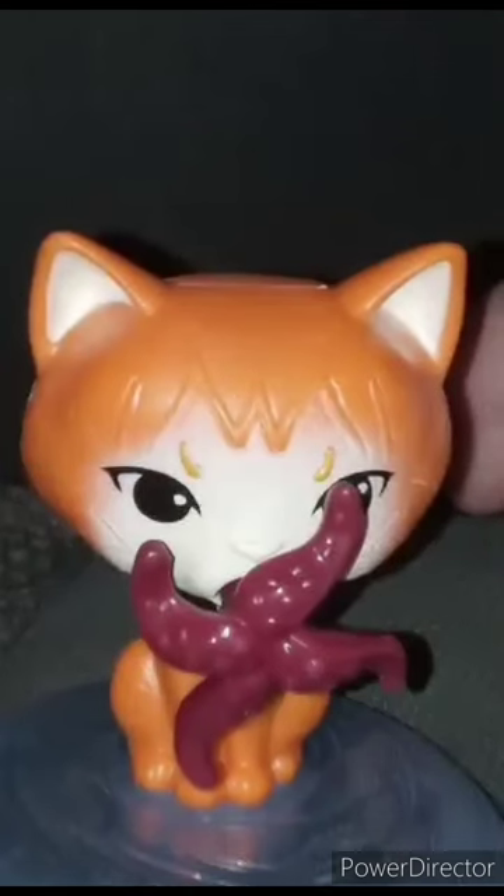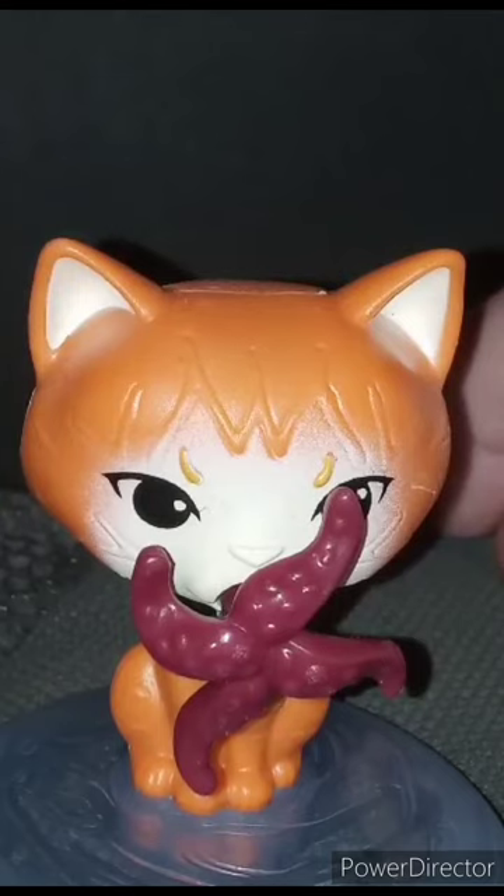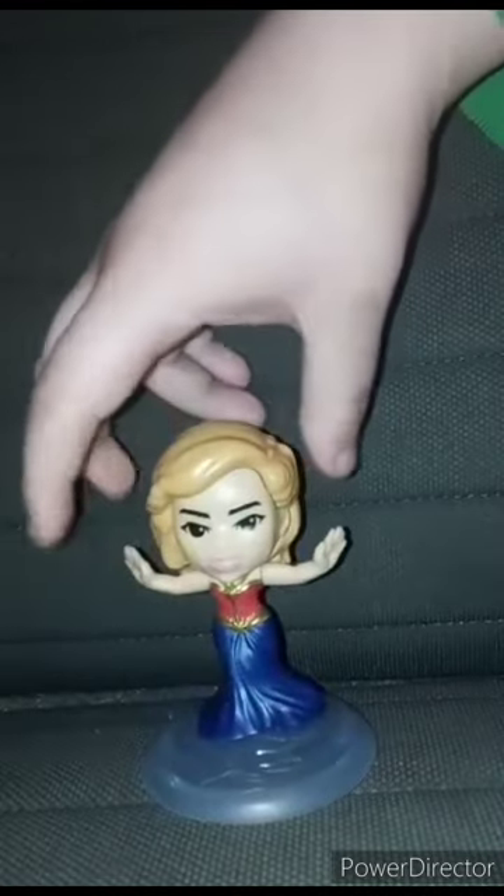This Happy Meal toy is getting a hundred out of a hundred. Back with another Happy Meal toy review — not an unwrapping, since this one was bought from the thrift store, just like the Goose Happy Meal toy that was unwrapped and reviewed yesterday morning.